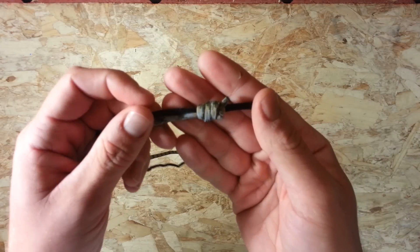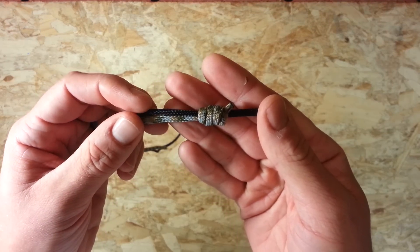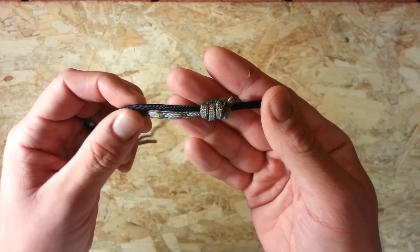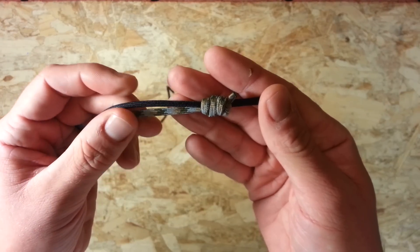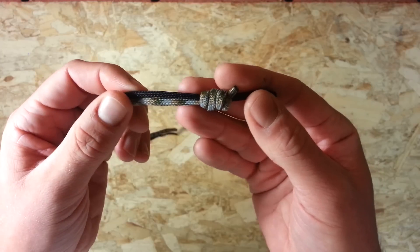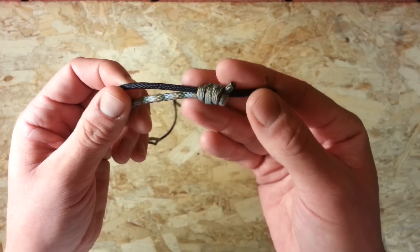Hi guys, EverydayKnifeGuy here. I just wanted to show you another simple paracord knot today. I have to give credit to Chris at the PreparedMind101 channel for this. If you don't subscribe to his channel, you probably should because he's got a lot of good stuff on there. I'll leave the link in the description. So I just wanted to share this with you — it was a new one to me when I saw it on his channel.